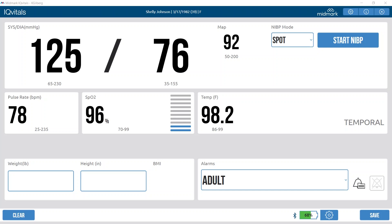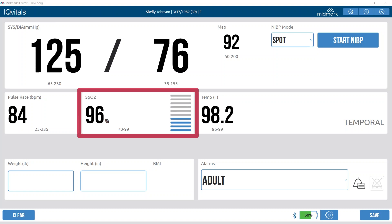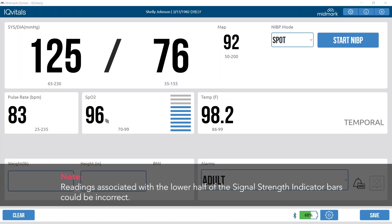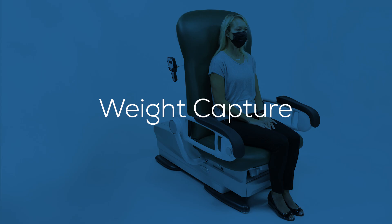The default settings display the SpO2 percentage and 10 perfusion index bar segments. When the SpO2 measurement is complete, the SpO2 value will appear and continues to update as long as the sensor is on the patient's finger. The signal strength indicator will show if the SpO2 signal is strong enough; if the signal is not strong enough, the display values are potentially incorrect.